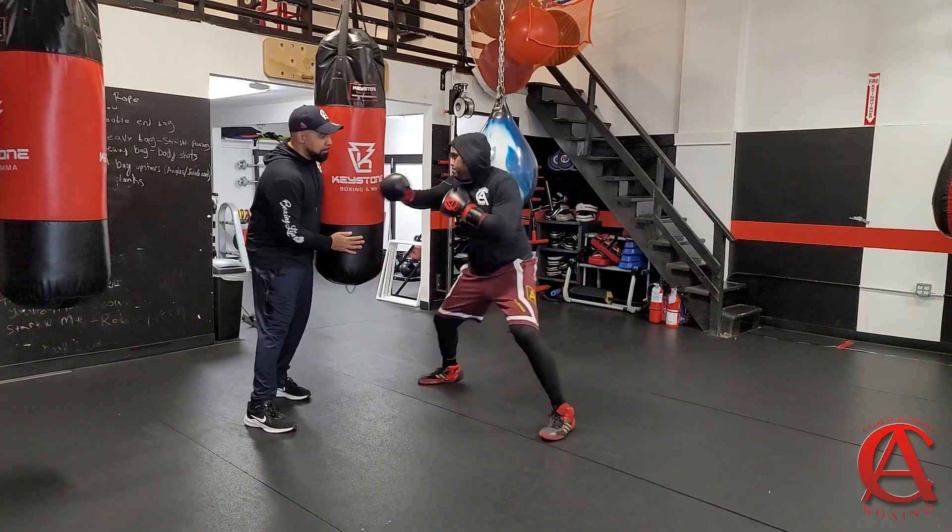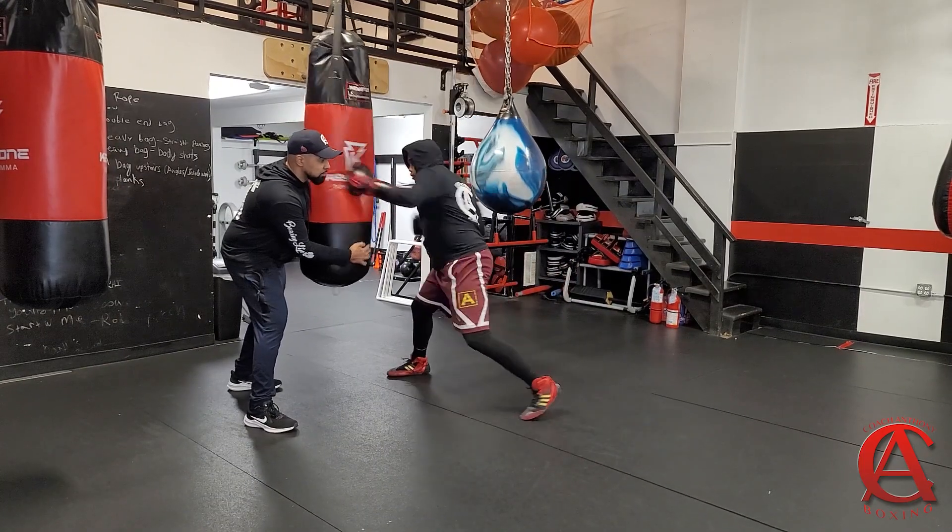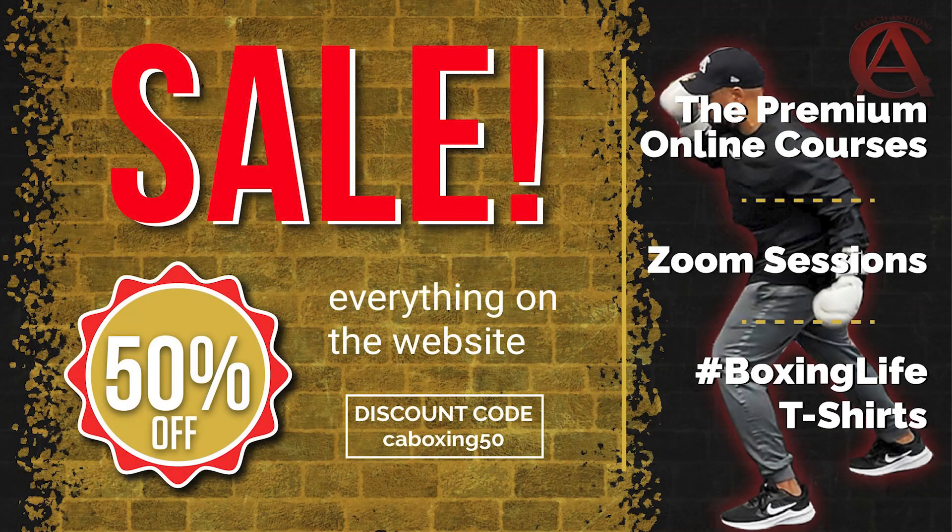So basically if you're a Southpaw or Orthodox, you have no excuses with anything that I have on my website. If you use code CA Boxing 50, you get anything on my website 50% off. Do not hesitate. I want to say thank you guys so much from the bottom of my heart — you already know, boxing life.